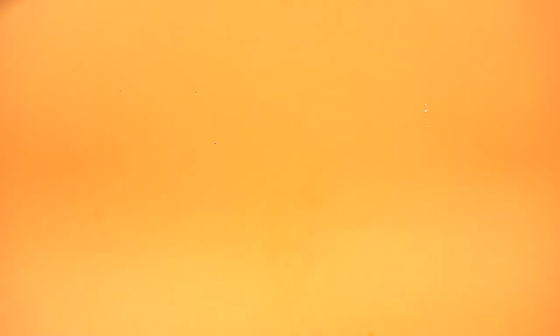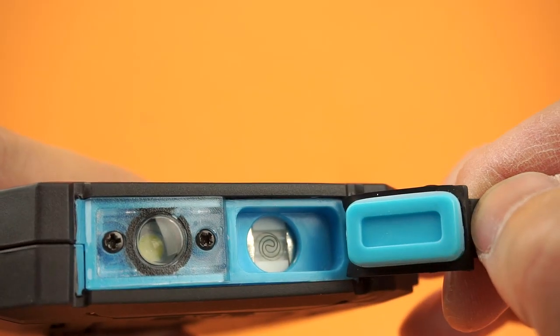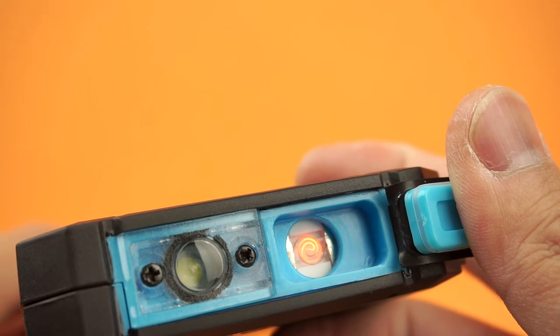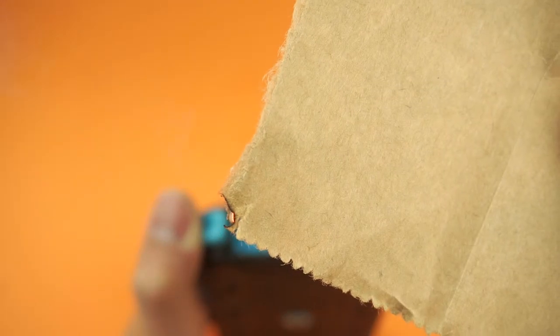And of course, a built-in lighter — well, not this one, this one. You open the door, push the button twice, and the coil heats up enough to spark a flame. Smoke responsibly though, or you know, not at all.